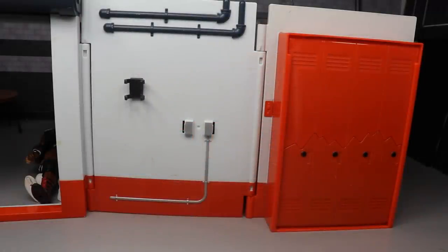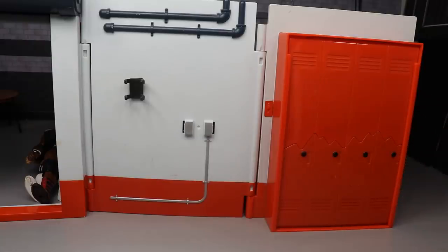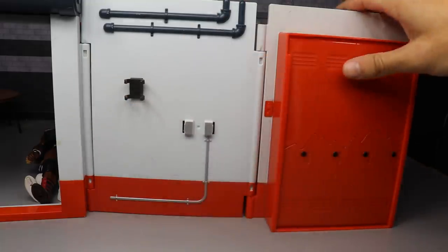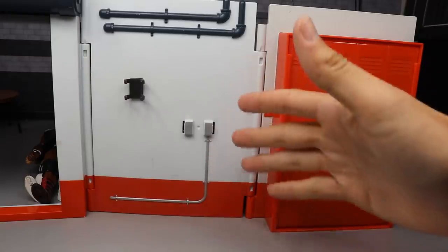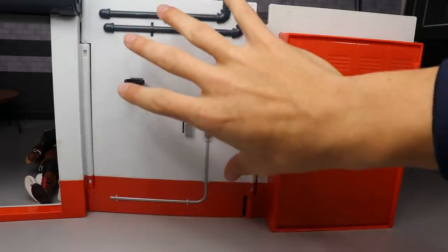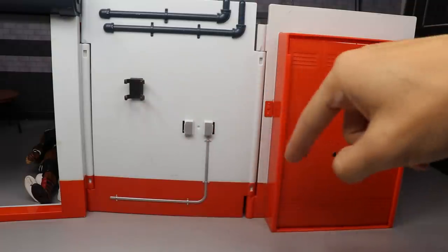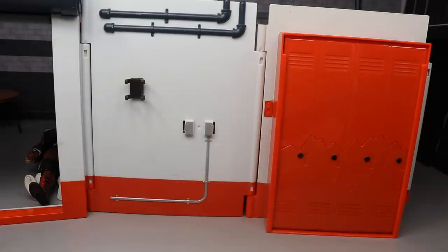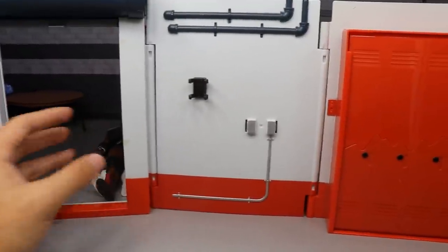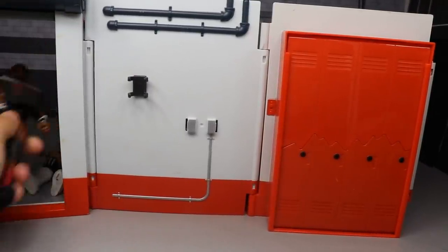Welcome back to another My Day of Toys video. The lighting is really dark — I have all the figures hidden behind a wall so they'd be a surprise. I have my little door right here I was gonna pull them from behind, but it looks so dark. Let's just see what it looks like with a figure on there.